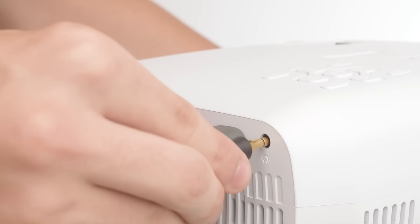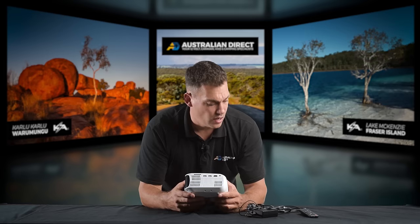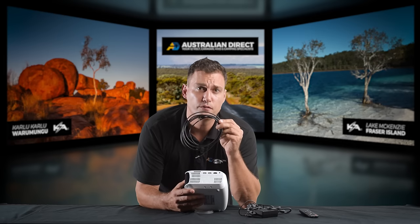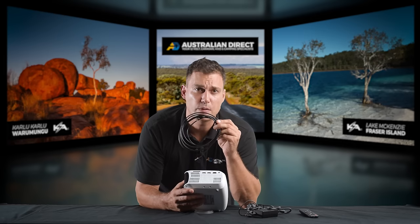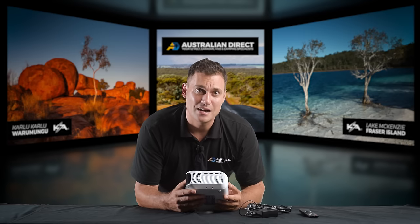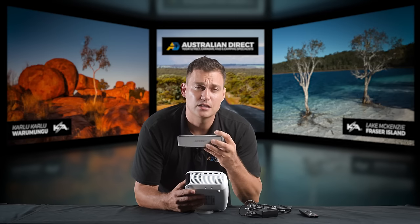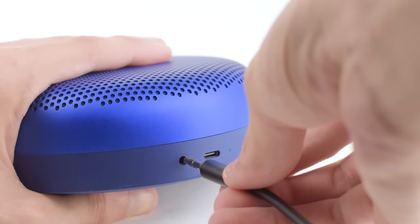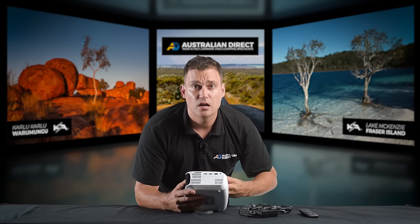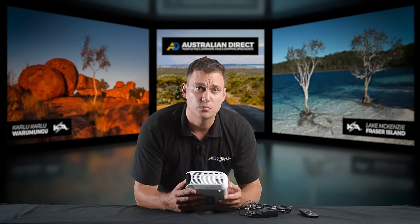When it comes to audio, this unit has a 3.5 millimeter audio out and it comes with — and I'm very fussy about this, I've handpicked this — a 2.5 meter high quality audio cable. The unit does have a built-in speaker, but if you want really amazing sound, you can plug it into your portable speaker. Most portable speakers on the market have a 3.5 audio input. It's super easy to connect, and you can even connect it up to your car's audio input if it has an auxiliary input.